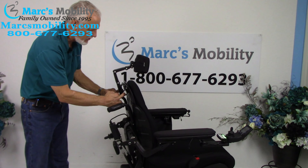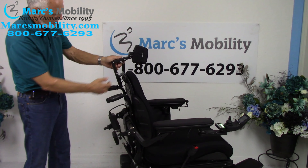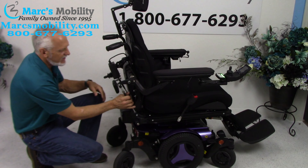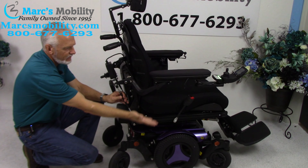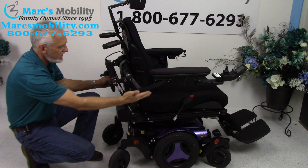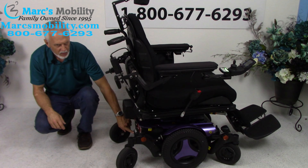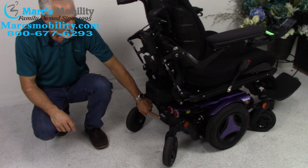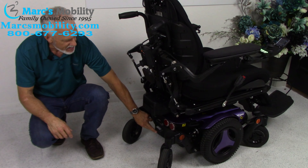You also have bag hooks if you want to carry a backpack or groceries. You've got a fully adjustable headrest and adjustable arms — if I turn this cylinder, it tips the arm up or down, one for each side. At the bottom, there's the power button — this is where we turn the power off when we ship these chairs. When you receive your chair, the first thing you do is come here and turn the power back on.